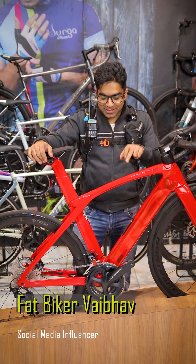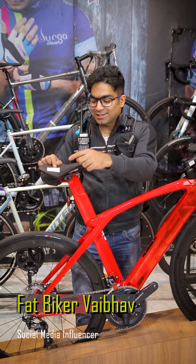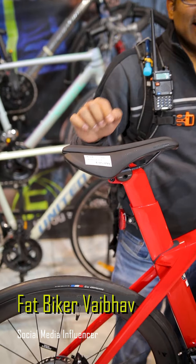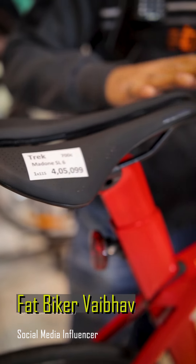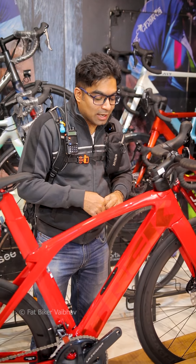Hey guys, this is Fatbeck of Abbao. This is a bicycle that I spotted over here. The price in India is 4.05 lakh, but the official price of it is 4.6 lakhs. So you can call this a 4.6 lakh bicycle.